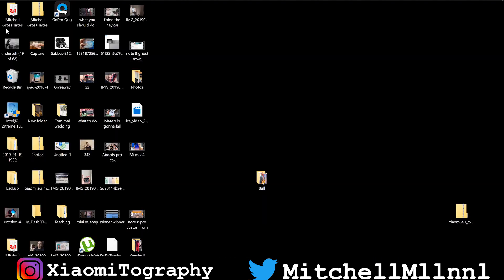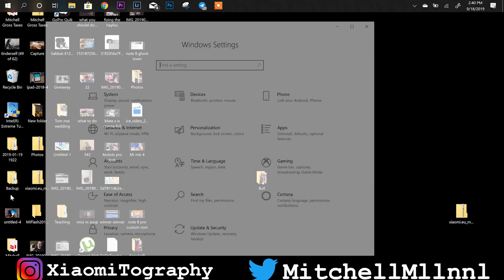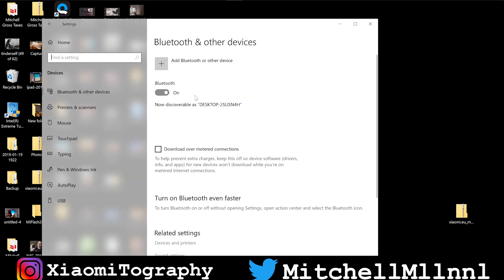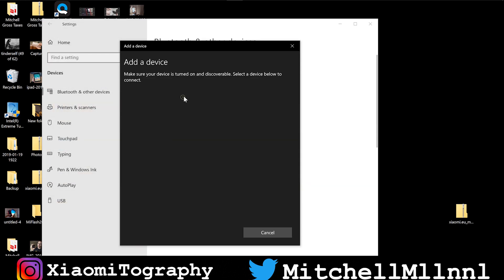We have a couple of options to get into the Bluetooth settings. The first one: click the Windows key, click Settings, then Devices, then Bluetooth. Once we have the Bluetooth settings open, go ahead to 'Add a Bluetooth device' — this will be different depending on what version of Windows you're running. Here we are running Windows 10. As you'll see, we have Redmi AirDots right there as a connection option on our laptop.